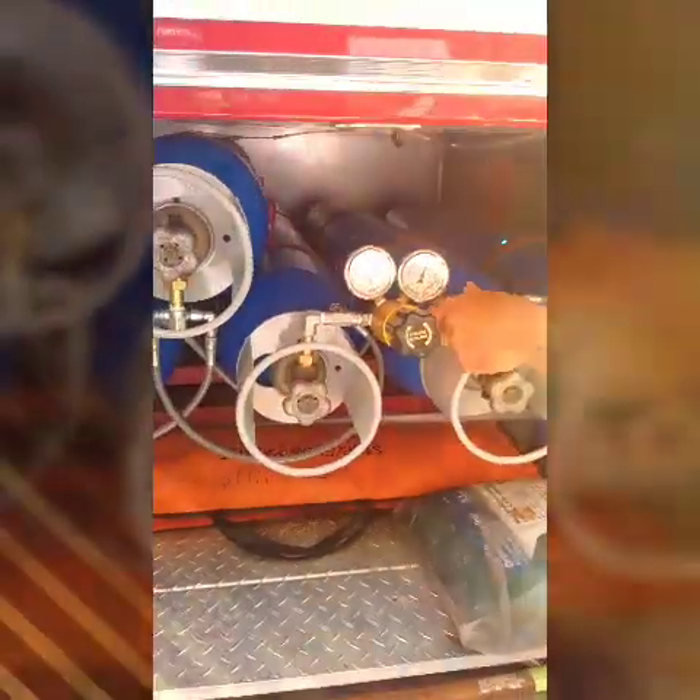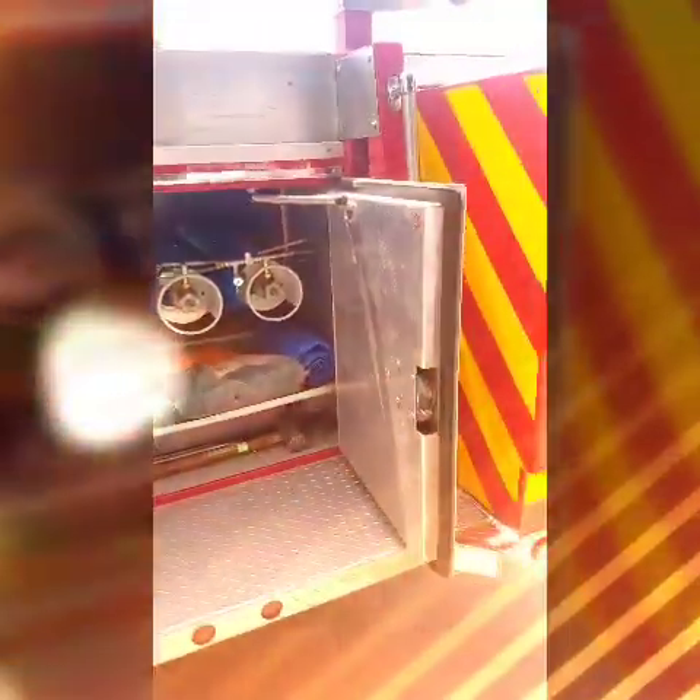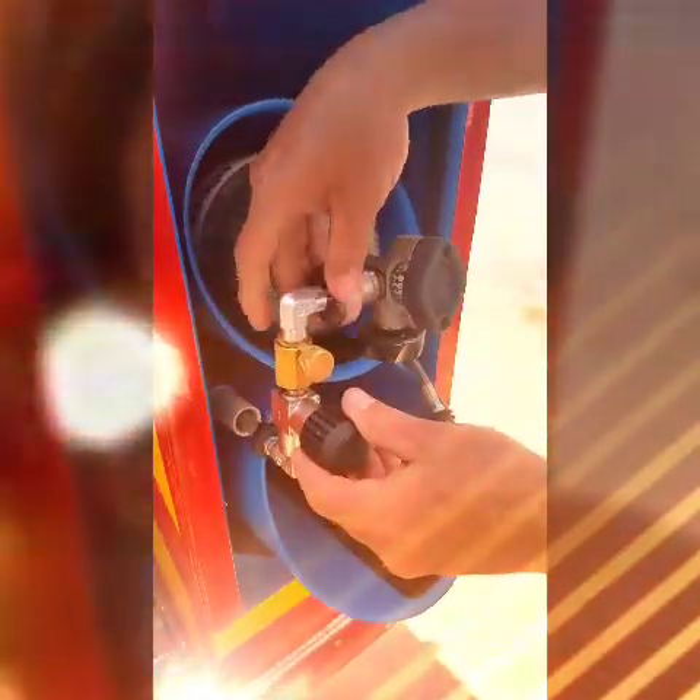Return to the fill enclosure. Unlock and slide open the fill enclosure upper door. Tilt down the fill holders to the horizontal position. Close the SCBA cylinder valves and line valve. Open the bleeder valve. Disconnect the fill hose from the SCBA cylinder and remove the cylinder.